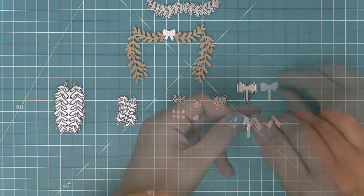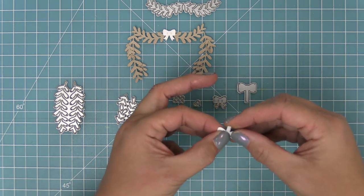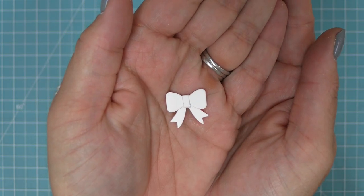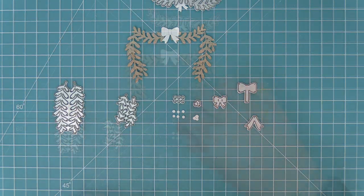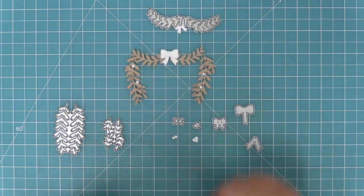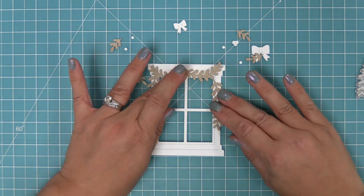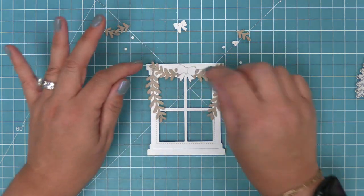There are two bows in this set: a tiny little bow and a larger bow. The larger bow has a piece that sticks out — you wrap it all the way around and tack it down with a little bit of liquid glue, giving a really cute three-dimensional bow look. You can layer it on top of those bow ends, which is my favorite look. There are also cute little holly berries — individual berries and clusters — that you can sprinkle around your garland. You can see how it fits perfectly on that window, and you can add the extra garland pieces for even more of a Christmassy look.